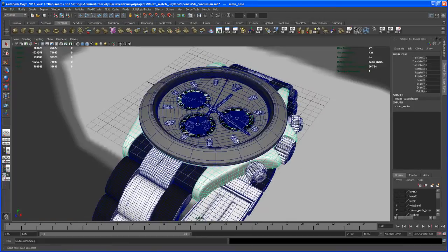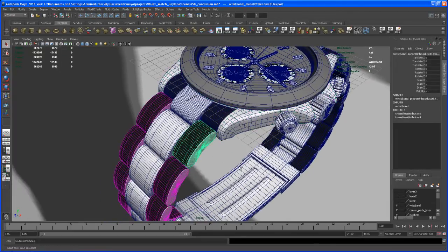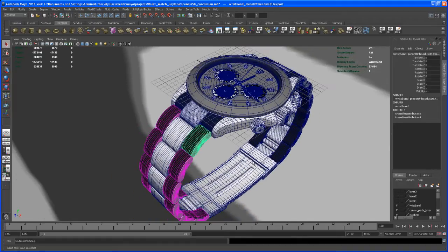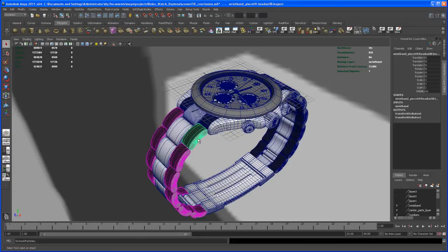Another thing — if you take a look at those wristband pieces here, if you don't have an orthographic image from the side, you have to eyeball that stuff. So in the end, if you make those things a little bit too small, the wristband isn't large enough, or if you make it too large. This time when I did it for the tutorial, I made them a little bit larger than before. It still looks kind of natural, but I think they could be a little bit smaller.